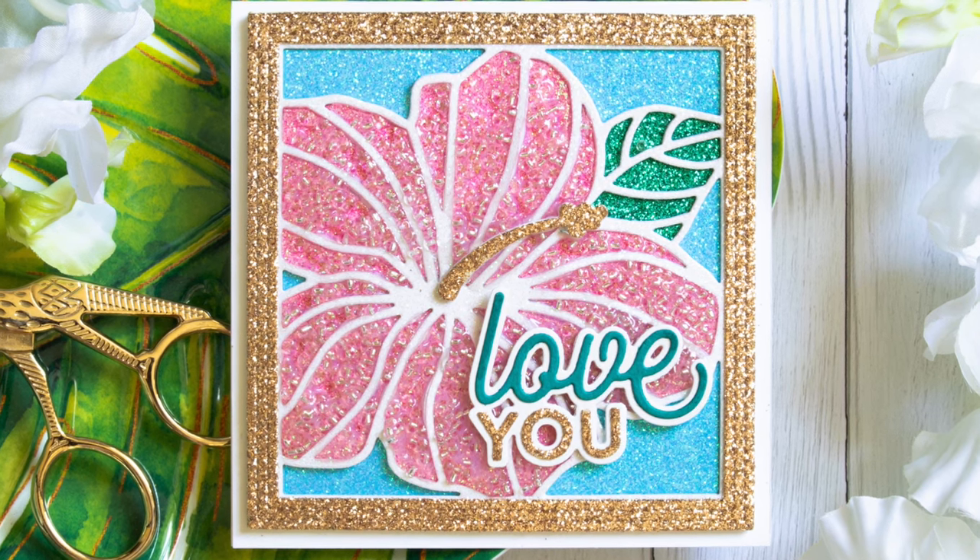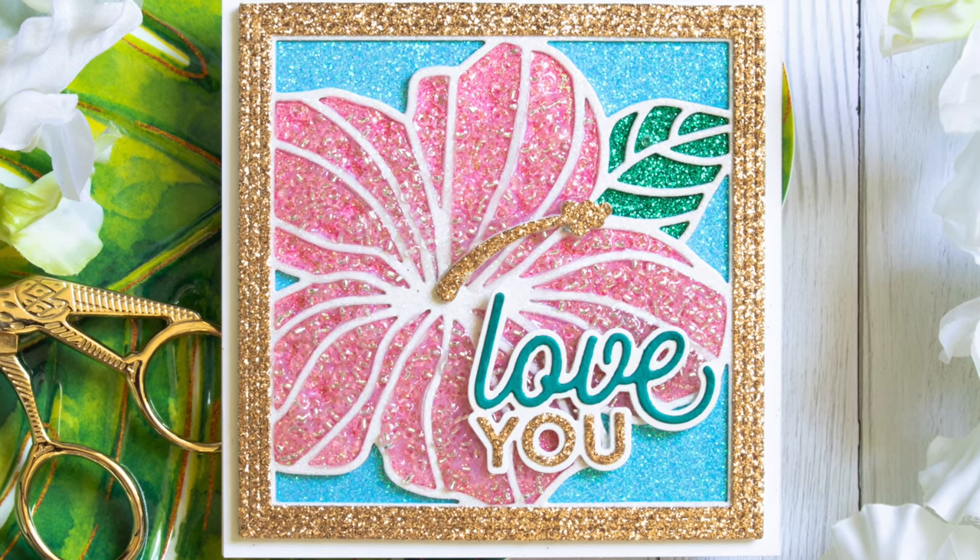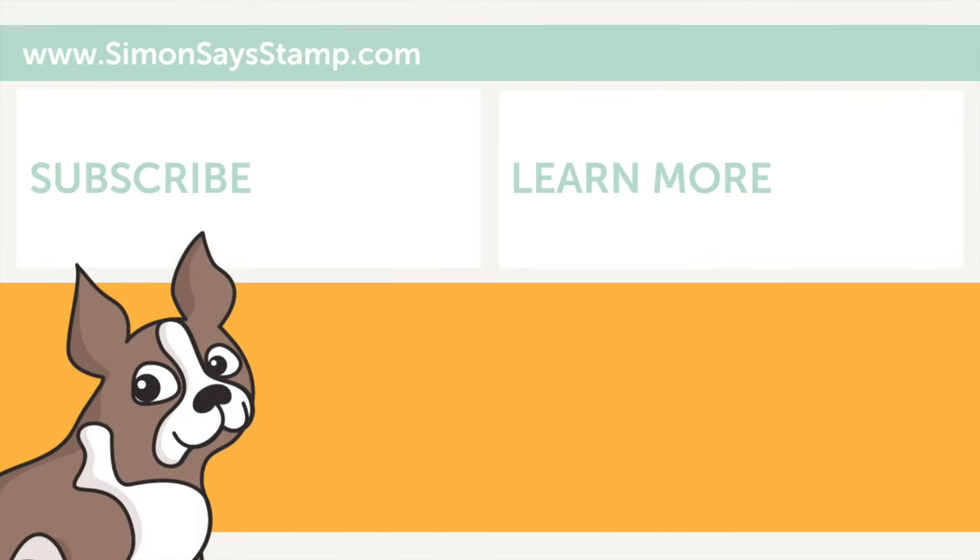I hope all of these different techniques I've shared with you today in using seed beads has inspired you to try pulling seed beads into your next card projects. You can head on over to the Simon Says Stamp blog, and thanks so much for tuning in and spending some time with me today. I'll be back again very soon with more inspiration for you, and until next time I hope you have a great day. Bye!